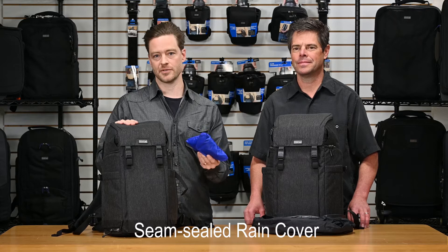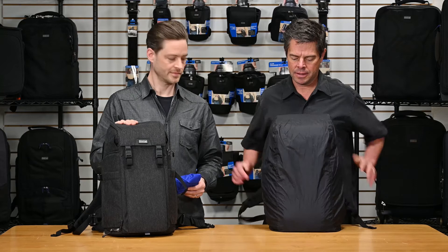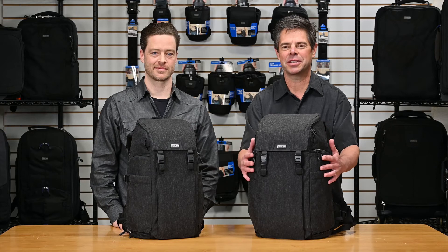Think Tank Urban Access Backpack Series — the clean and sophisticated look with three points of access, available in two sizes: the 13 and the 15. Thanks for watching.